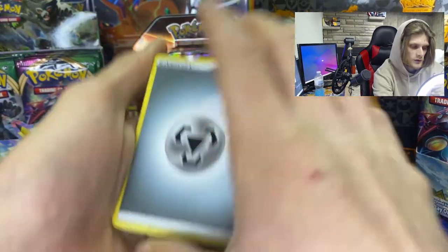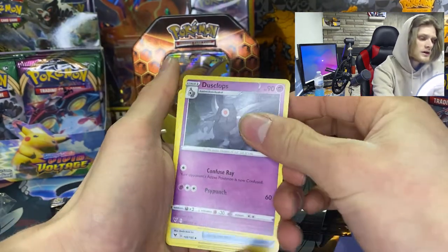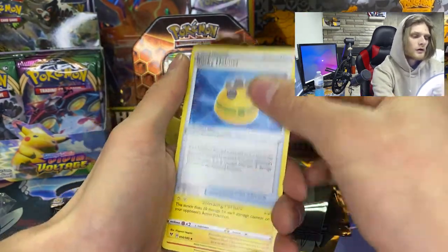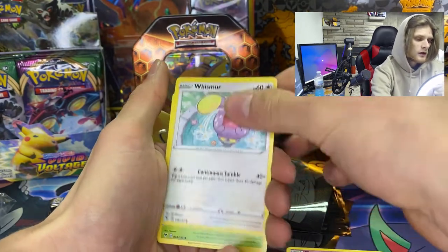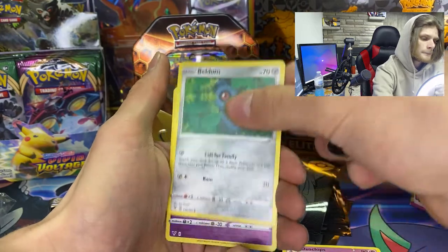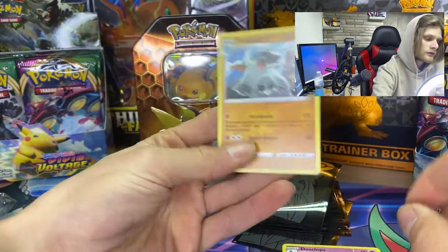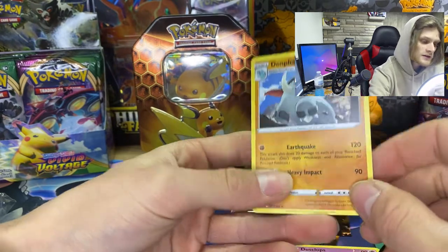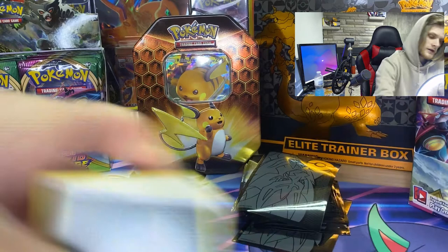Another green card for the second Vivid Voltage, so I hope we get an Amazing Rare. We got a metal energy, Dusclops, a Rocky Helmet, Garbodor, Slugma, Whismur, Exeggcute, Woobat, Beldum, Dusclops reverse holo, and Drifblim. I actually really love Drifblim — I think it's pretty good art. But no holographic or anything good here.